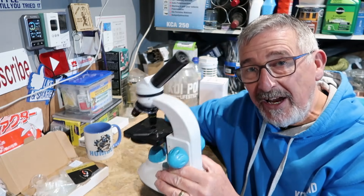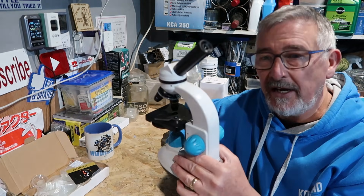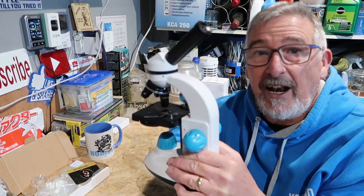Today I'm going to show you the microscope I use, the ones you can get, the cost of them, how they work, and how you can adapt them to make them work for you — little tricks and tips I've learned just through trial and error.